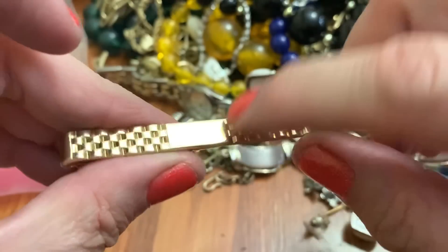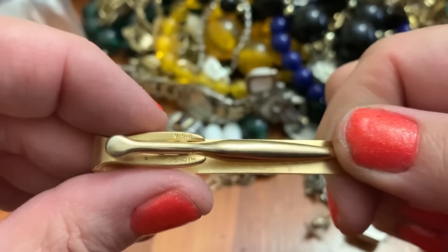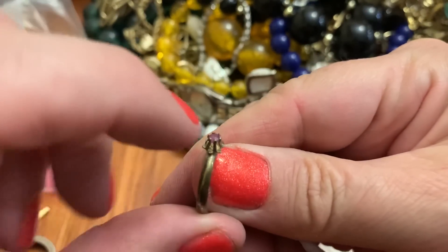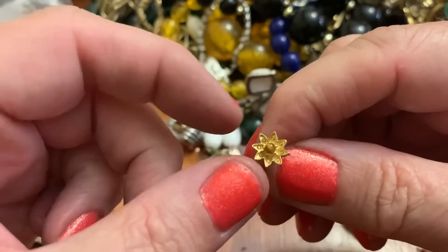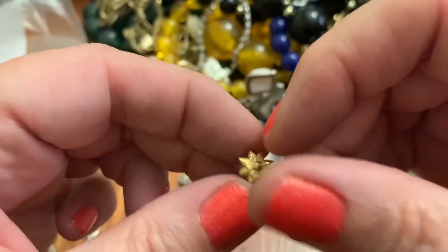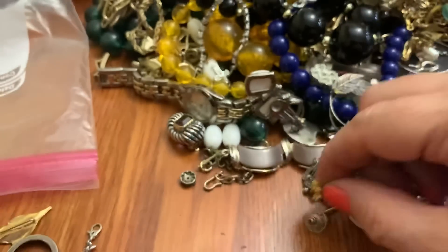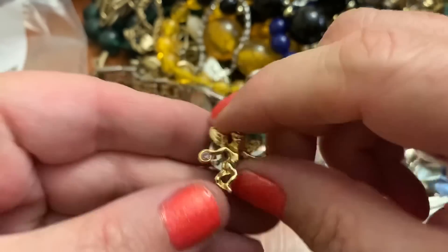Tie clip — probably could get initials in there or something. That's Hickok USA. Little baby ring — oh, look at that little stone in it, a little pink stone. How adorable. Wow, this is tiny. I'm assuming it's an earring — it's got a tiny, tiny, tiny cat's eye tiger's eye little bead. Cute. Little angel with a stone — probably birthstone.